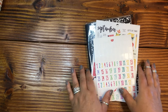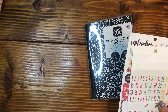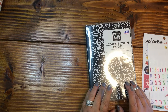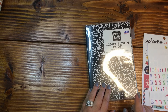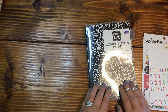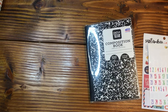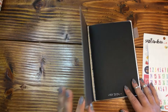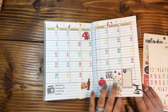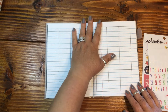Hi everybody, welcome. If this is your first time here, my name is April. This is Plan with April. Welcome back if this is a return trip for you. Today I am planning in my cut down pen and gear composition notebook. I have glued two pages together so that I can write in it with whatever ink I want or doodle in it. I cut it down to an A5 — it's got a Midori cover on it. I've already done July and August, and now it is time to move on to September.